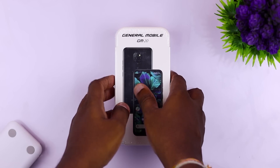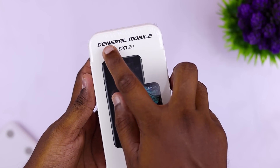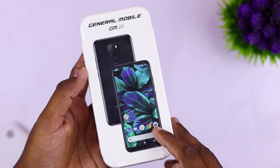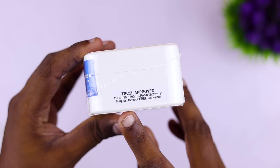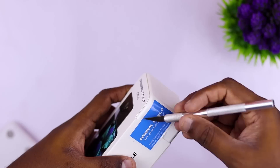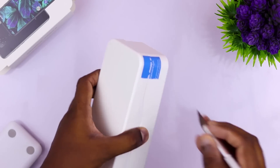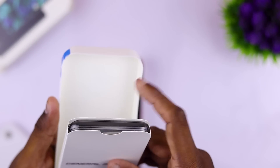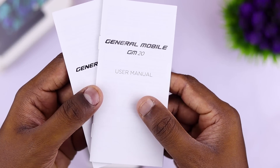I'm going to talk about the box. I'm going to talk about General Mobile and the GM20 Pro Smartphone, and I'm going to talk about TRCSL. If you want to talk about the box, you can talk about the box with the plastic box and the extra box.